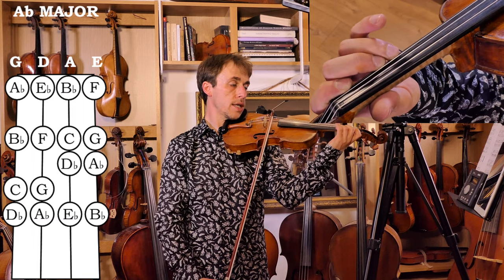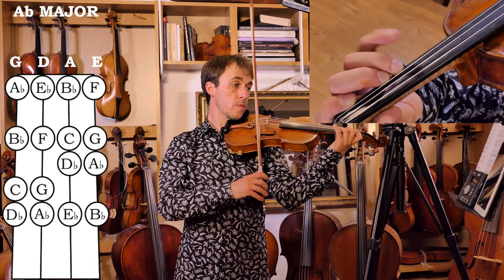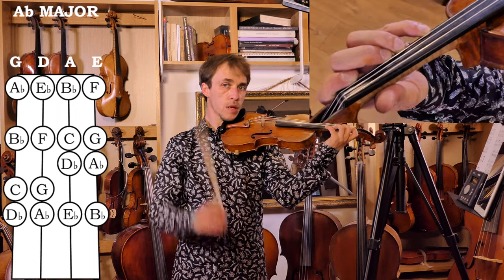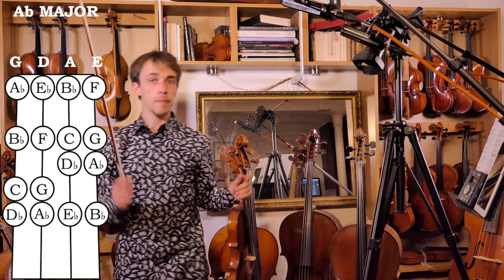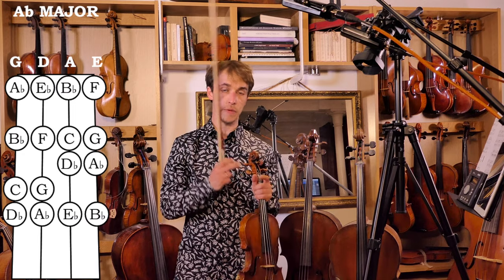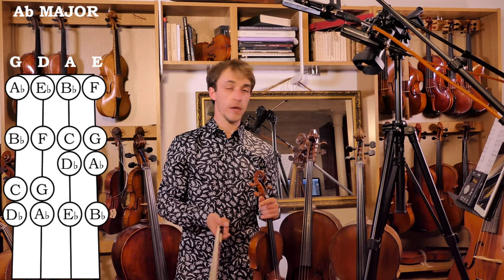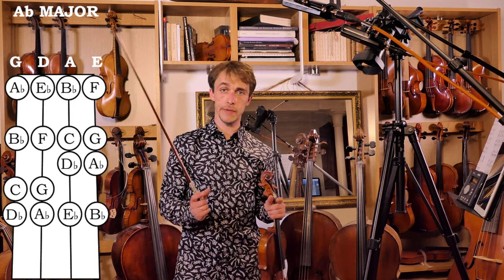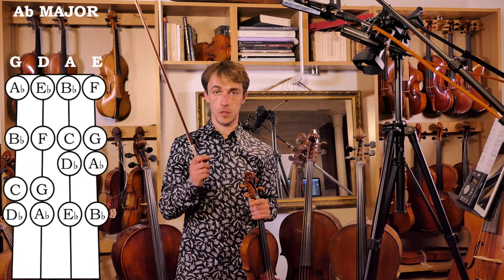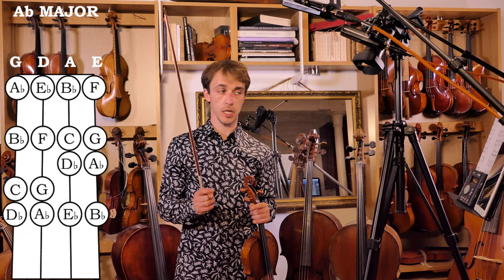G, and A flat. We're missing one note that would be a B flat, but we're not going to use that today, because we have the luxury of a full two-octave scale going from the first finger on the G string to the third finger on the E string. The finger pattern: low first finger throughout, third and fourth against each other on the lowest two strings, second and third finger against each other on the highest two strings.